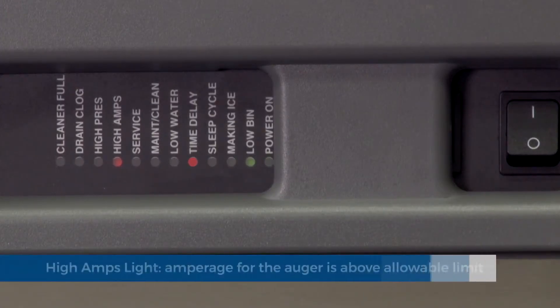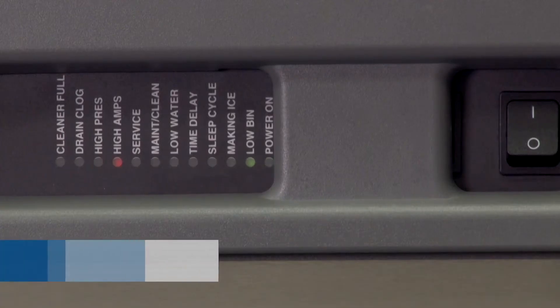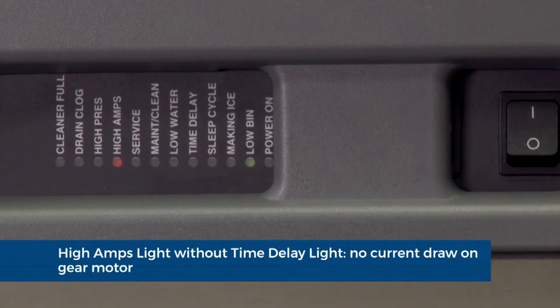High amp light: the PC board monitors the amperage of the auger motor. If the current draw is above the allowable limit, the ice machine will shut down and the high amps and time delay lights will illuminate. The high amp light also indicates that the circuit board is not detecting any current draw on the gear motor.